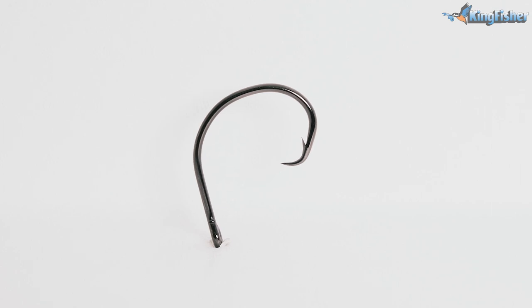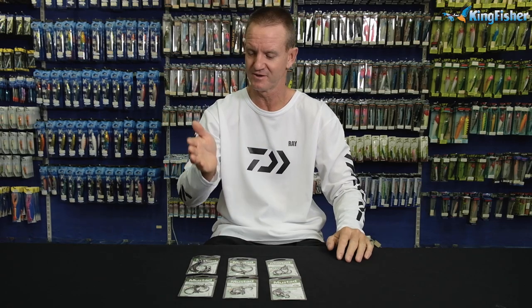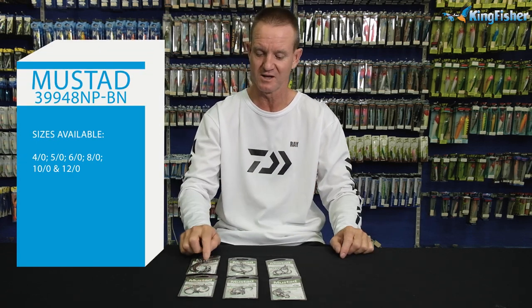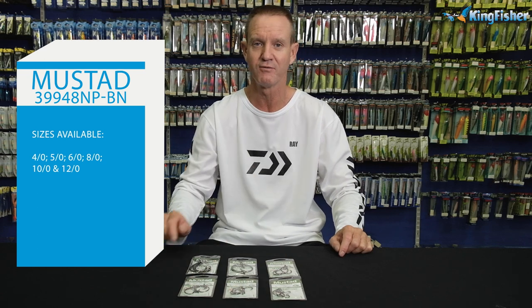The Tuna Circle in-line Mustad hook comes in — the reference is 39948 NP-BN. NP is needle point, BN is black nickel. It comes in six sizes: 12-0, 10-0, 8-0, 6-0, 5-0, and 4-0.